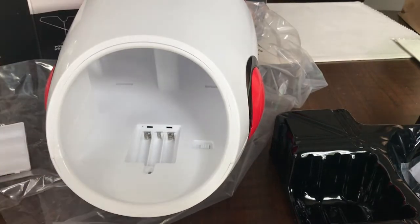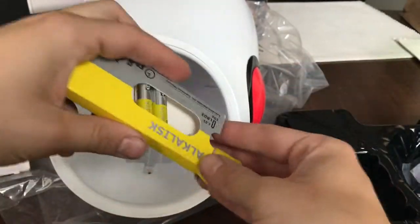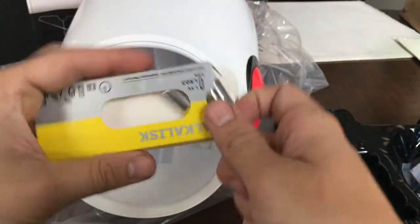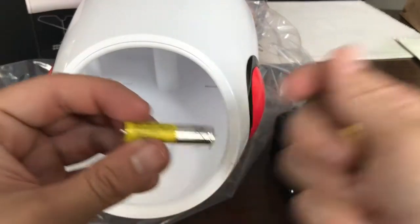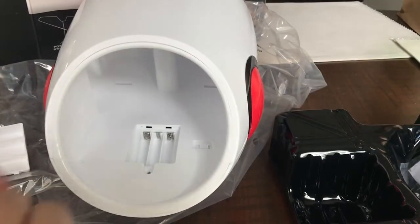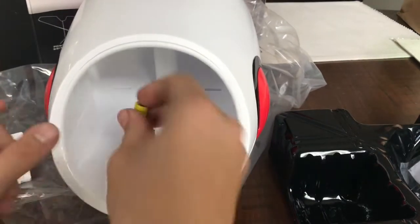Alright, I got the lid off. I just so happen to have several AAA batteries. These are quite old, so we'll see if these work. These are at least like five years old. But I haven't used them. So let's see if they power.